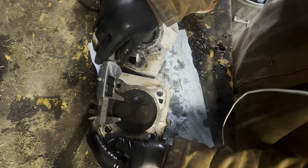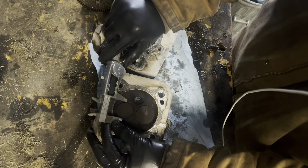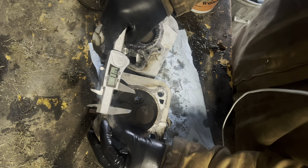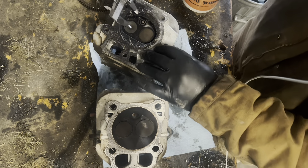Let's do the exhaust valve just for comparison — Kohler exhaust is 1.157 inches.